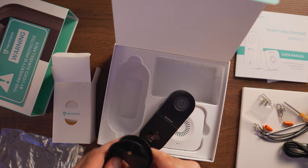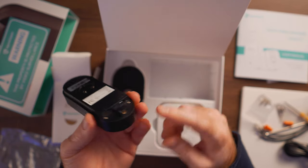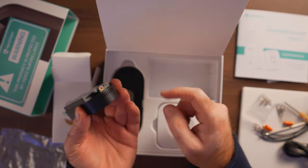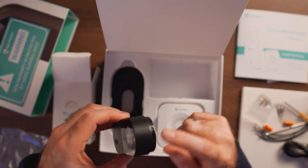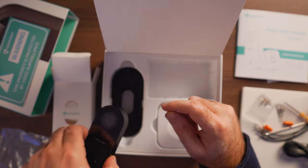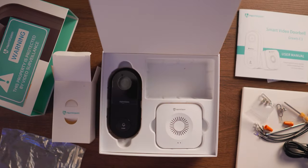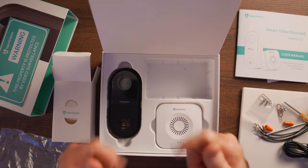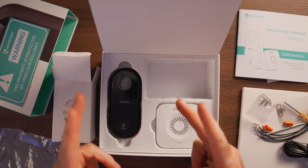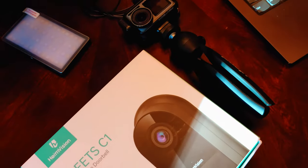I'm really impressed with the build quality. We have a speaker in the bottom as well for the two-way communication, and this is going to be mounted going up first and then down, with the screw to keep that done. So this wraps up the unboxing. Let's move on with the installation and setting up the app and see how the video looks. On to the installation of the Greed C2.